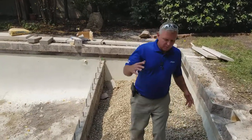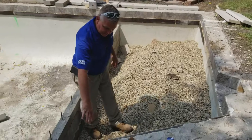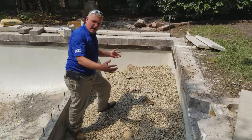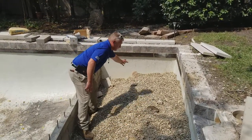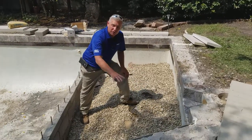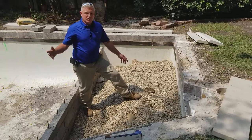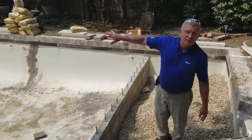What we did is we built a six-foot tanning ledge. We're going to run this plumbing out here in the middle — it'll be a nice bubbler. We're going to put two umbrella stands on each end. It'll be nice for them to put their recliners, their loungers here and enjoy the water in about four inches. And they've still got lots of swimming area,